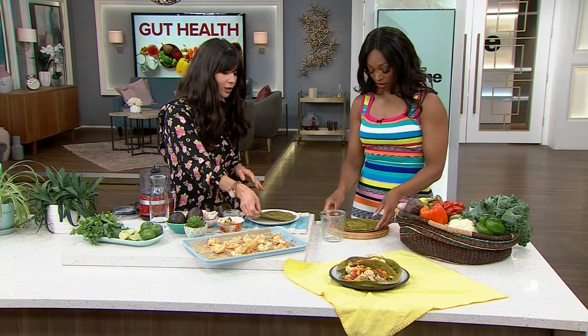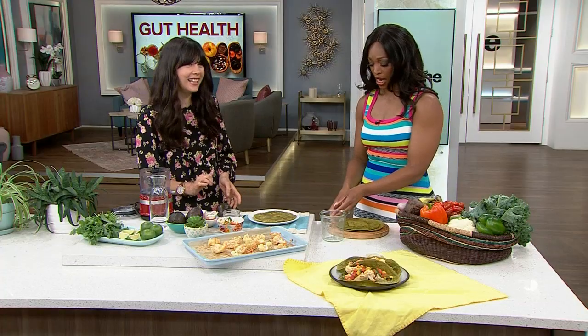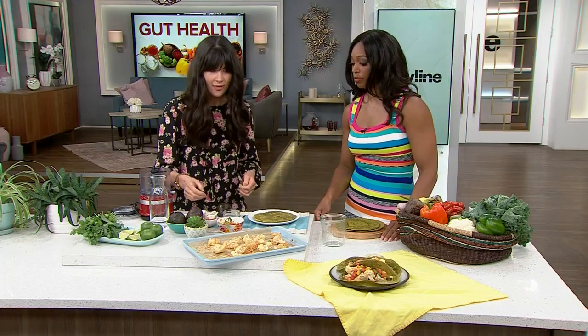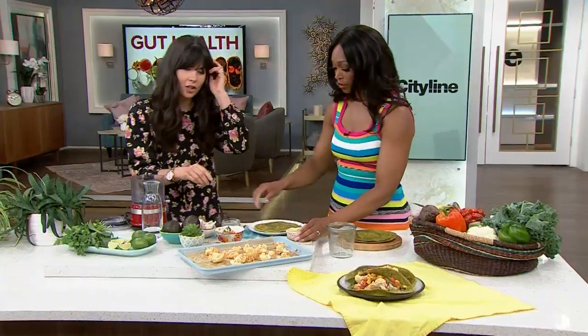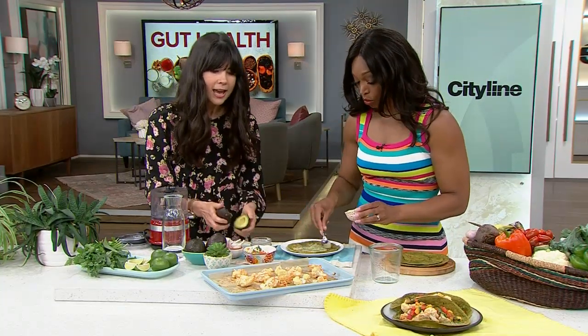We have here a sprouted tortilla shell. Did you make this? I did not make it — it kind of looks like I did, very homemade. It's really tasty though. The gluten is sprouted, so it's so much easier to digest. And instead of using chicken or beef or pork, we're actually using cauliflower. Cauliflower has a really meaty taste.